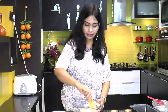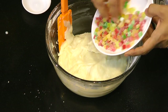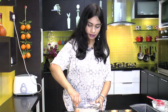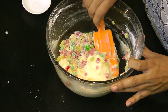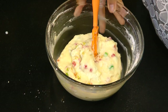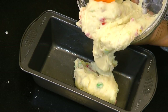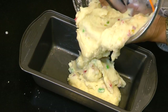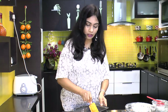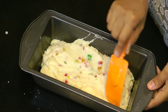Look at the consistency — it looks nice and soft. Now add in the entire tutti frutti and mix that in. Let's transfer this batter into the loaf tin and spread it around with a spatula to make it nice and even.